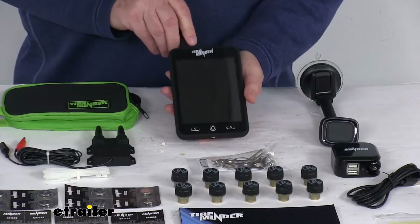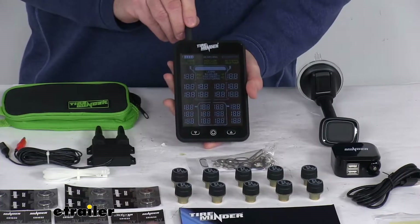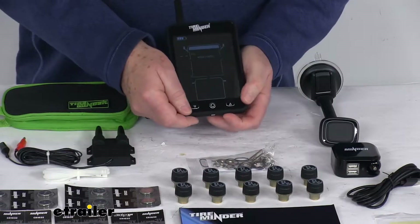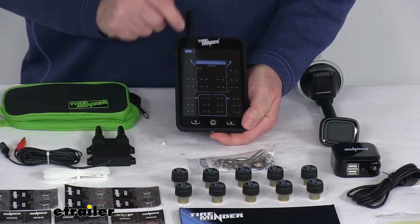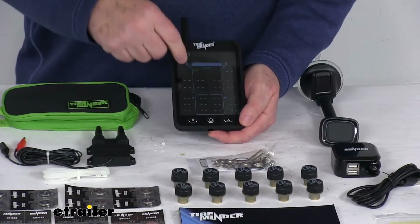This kit comes with this large, easy-to-read LCD monitor that provides early warning detection with visual and audible alerts. If you push the button right up at the top, that'll turn it on and you can see it's showing monitoring. If you want to attach your sensors, push both the up and down arrows at the same time and you'll go to the learn screen, which shows all the positions you can monitor — up to 22 tires.